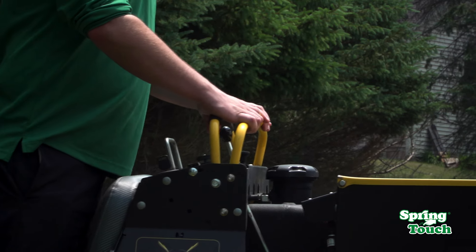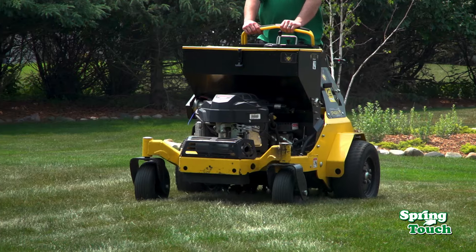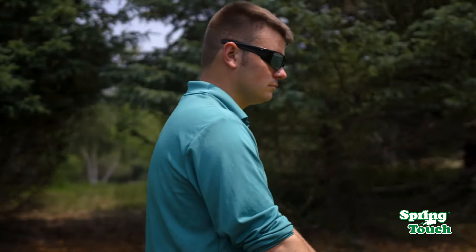Break up compaction with our mechanical aeration. An aerator is used to pull plug-sized holes up from the lawn. Aeration helps break up soil compaction and allow nutrients and water to reach the root system of the turf.